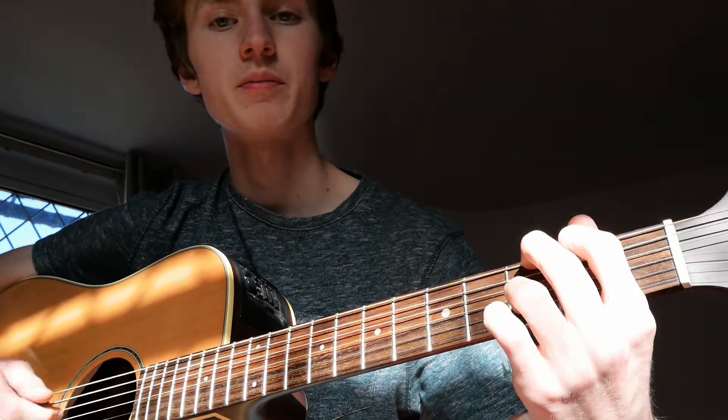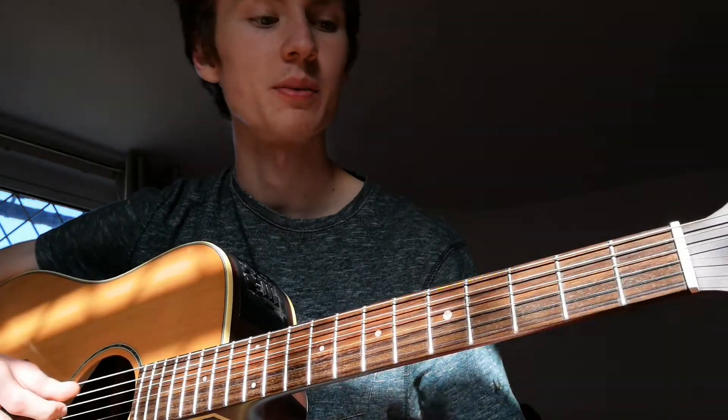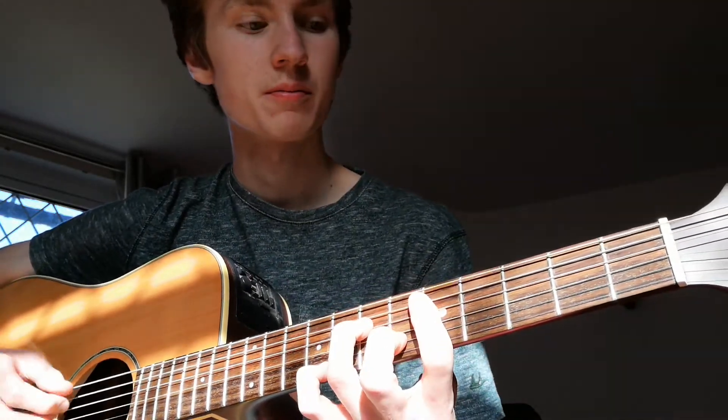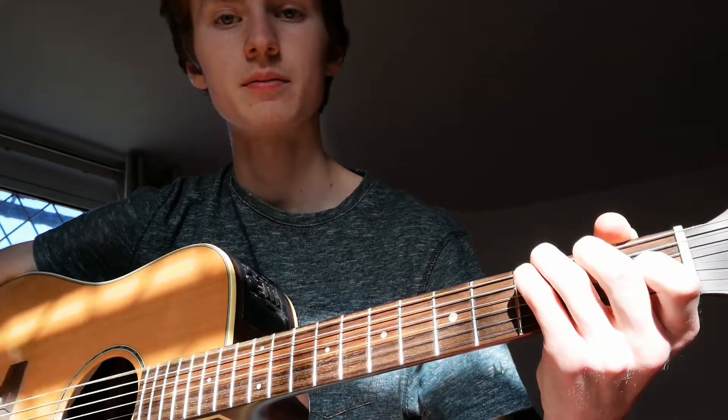And then back up to the start bit again - D minor, G, C. But this is the ending phrase, so back to the A major bit, D minor, G, C. So there you go - I'll play through it one more time at full speed so you can get both parts.